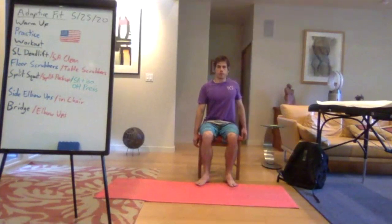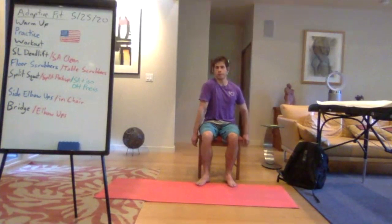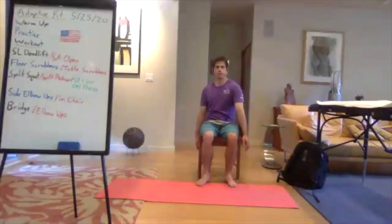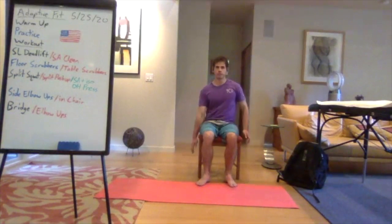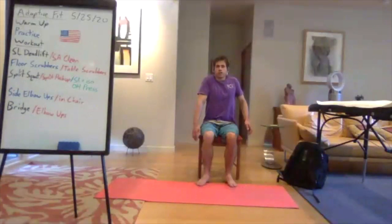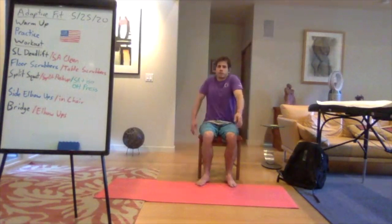Now we're going to roll the right shoulder up the front while the left shoulder rolls up the back — going in opposite directions, working that reciprocal motion. Right shoulder up the front, left shoulder up the back, both come up towards your ear, then right shoulder slides down the back and left shoulder slides down the front. Then reverse it.